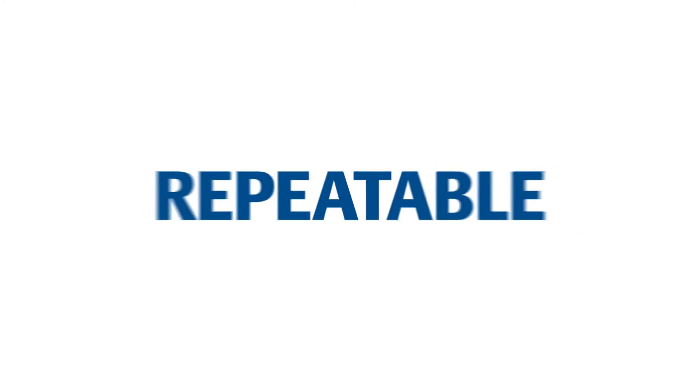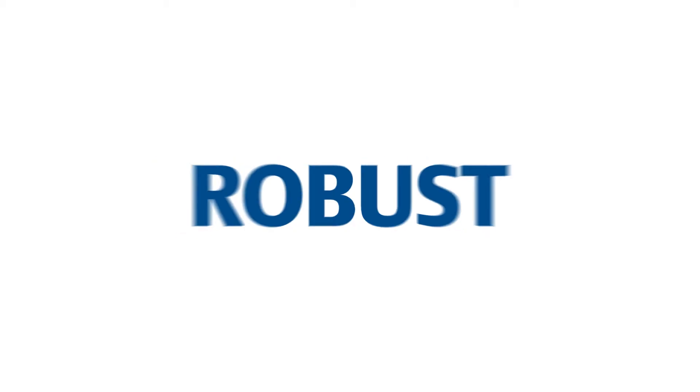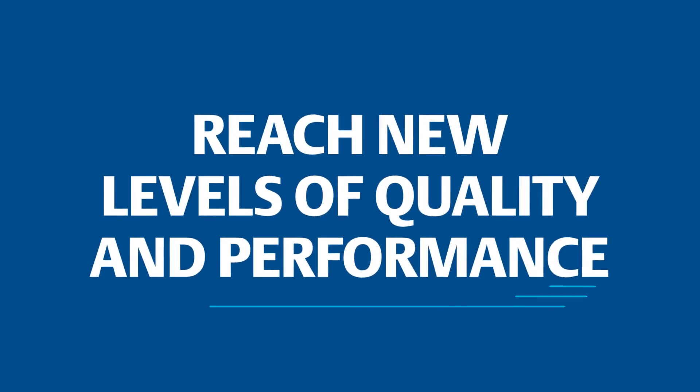The ER5000 brings you repeatable, accurate, and robust automated control to reach new levels of quality and performance.